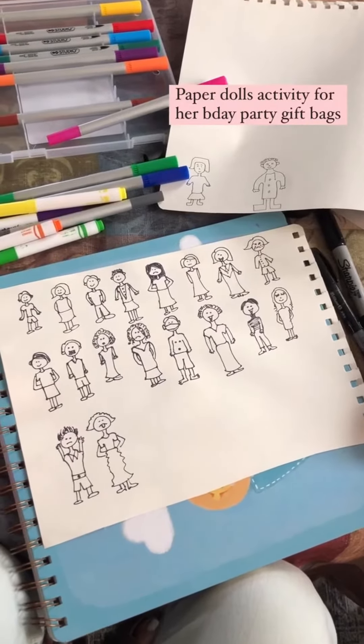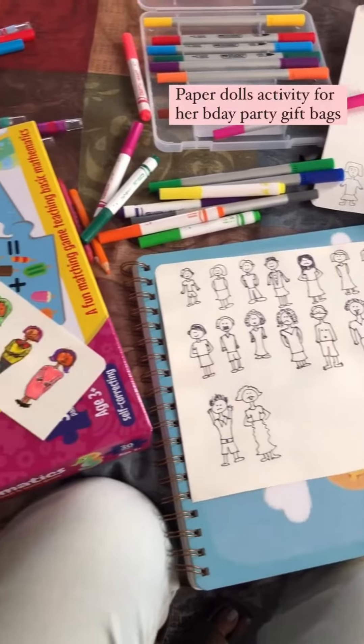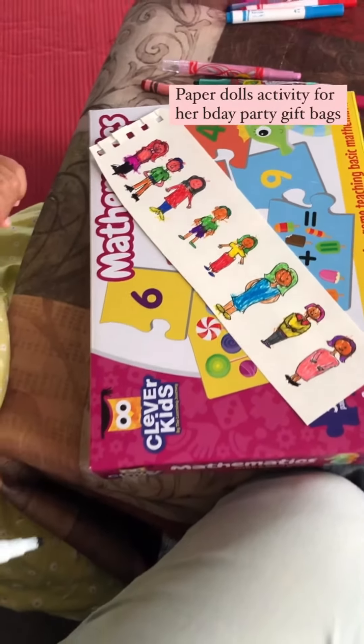We have decided that when we are making gifts for birthday guests, we add paper dolls. So I'm making paper dolls and Naira will color them. It's so beautiful!